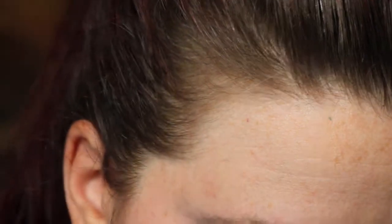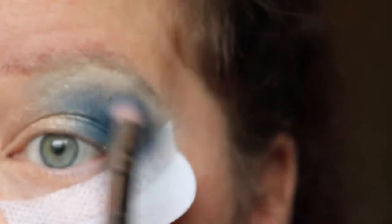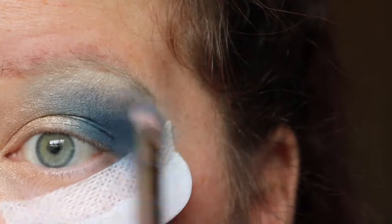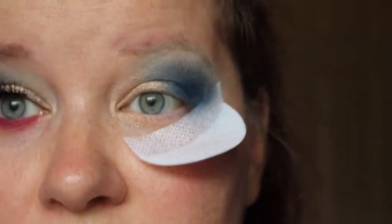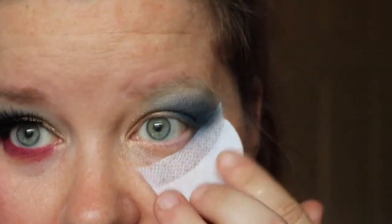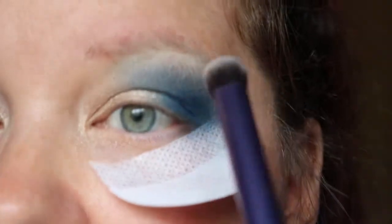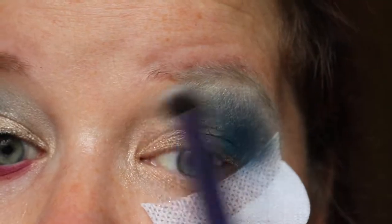I'm going to take the Real Techniques Bold Metals 203 with that lighter blue shade above the darker blue and just blend. Whenever you're doing an eyeshadow like this and you think you've blended enough, you should go ahead and blend for six more minutes - that should cover it. Then back with that white shadow over the top.